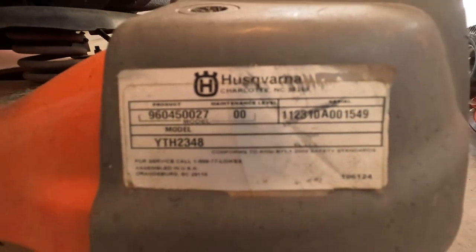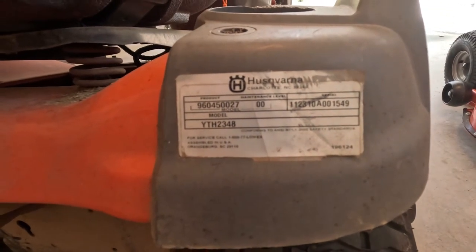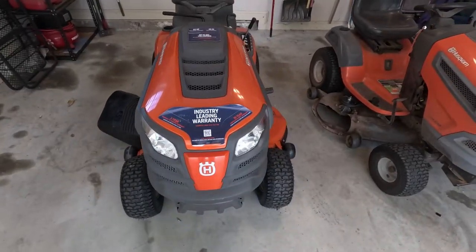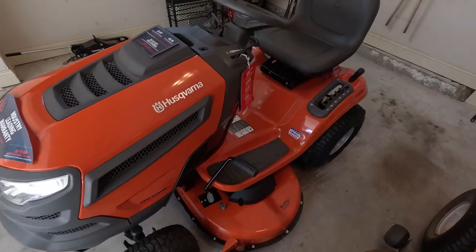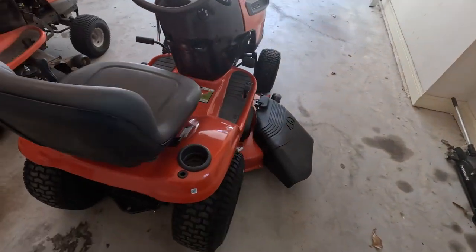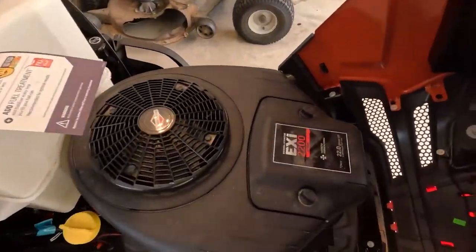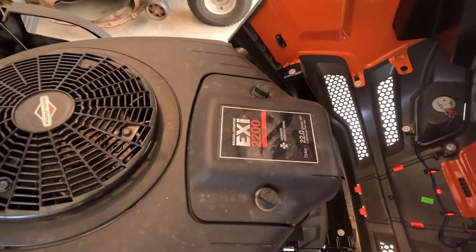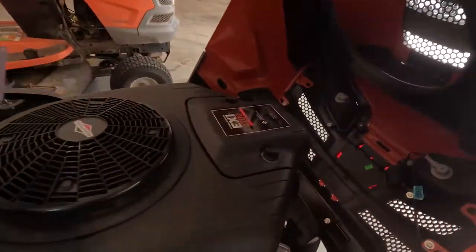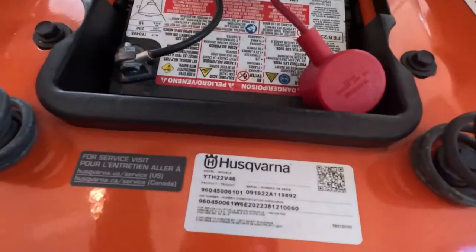You can see the serial number here with its model and product info. It was built in Charlotte, North Carolina. Here's a quick walk around of the new riding mower. Like I said, it's got a 46-inch deck instead of the 48-inch, and underneath the hood it's got a 22 horsepower Briggs & Stratton engine. You can see the serial numbers here.